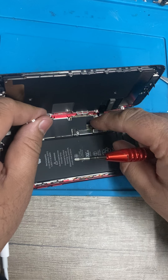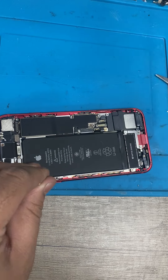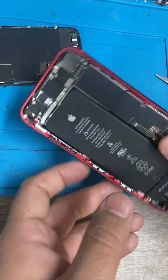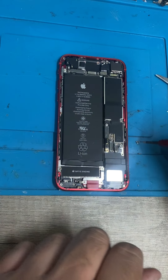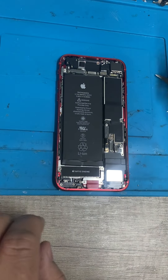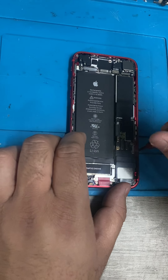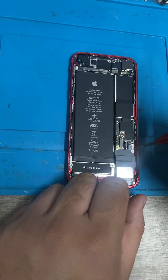Normally the first thing you want to do is always disconnect the battery, so you don't get any backlight issues or anything like that. I have done loads of these, but I always like to organize my screws.